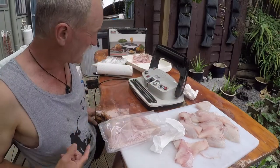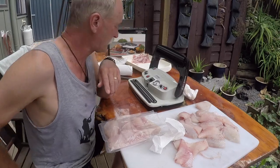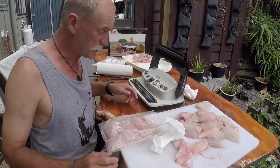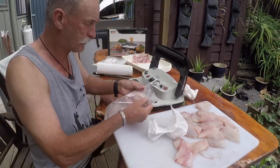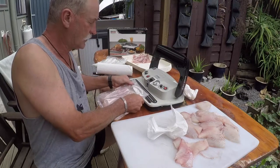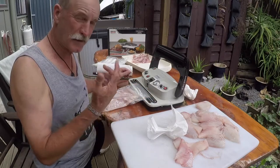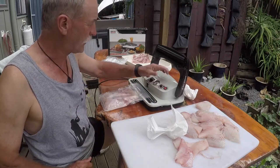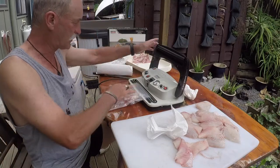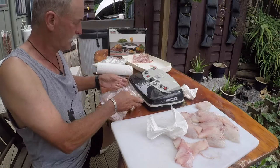We're going to use one of the Italian Seco machines — this is the 250 Premium. It's got double seal bars, so that issue with getting seals on the bags doesn't really become one. They've got big wide seals with a full range of heat adjustment on them. In goes the bag, close the machine, and away we go.